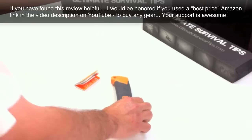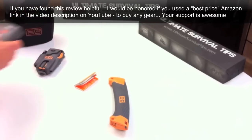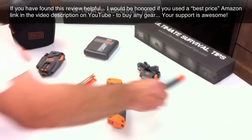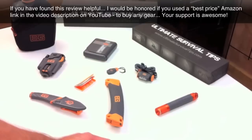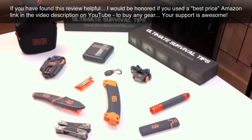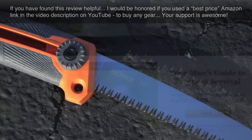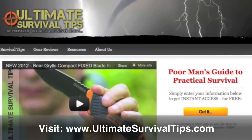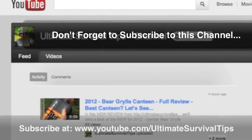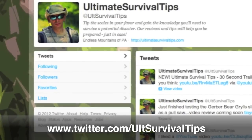So we've just taken a look at the Gerber Bear Grylls sliding saw. If you're watching this on YouTube, you can check out links to all the stuff we mentioned in this review, and all of the new Gerber Bear Grylls gear, in the video description below. If you'd like to support our efforts to bring quality survival gear reviews your way, you can check out our sponsors on YouTube or find any gear you need on Amazon through one of the links in the video description. You can find all of our gear reviews and survival tips at UltimateSurvivalTips.com. Don't forget to subscribe to this channel on YouTube and follow us on Twitter at Twitter.com/AltSurvivalTips.